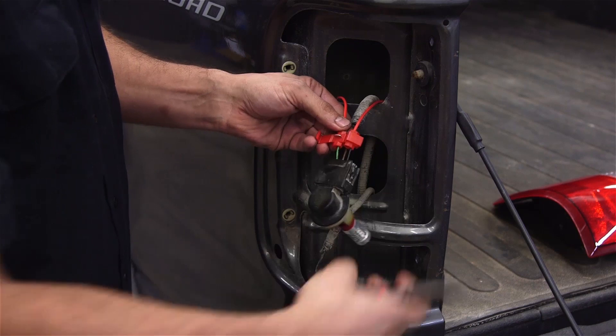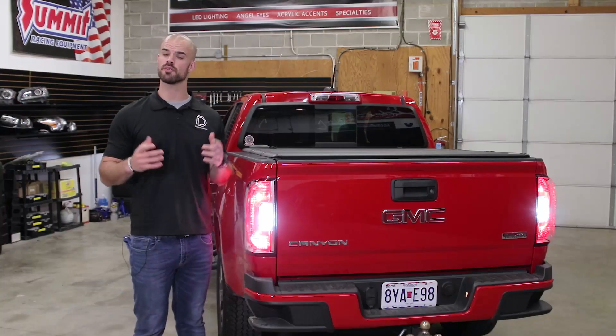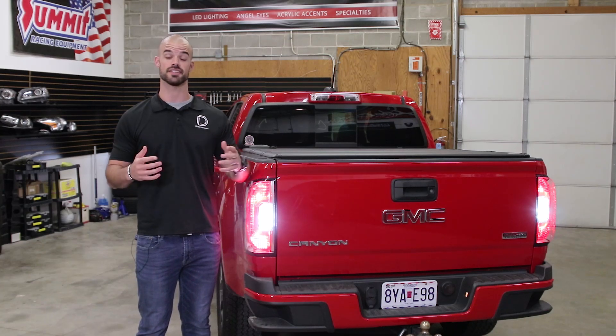Now if you notice hyper blinking or hyper flashing, you can install resistors. The link to our resistor installation video is in the description below. For more information on the bulbs shown here, visit our website in the description below or use our dealer locator tool to find a dealer near you.